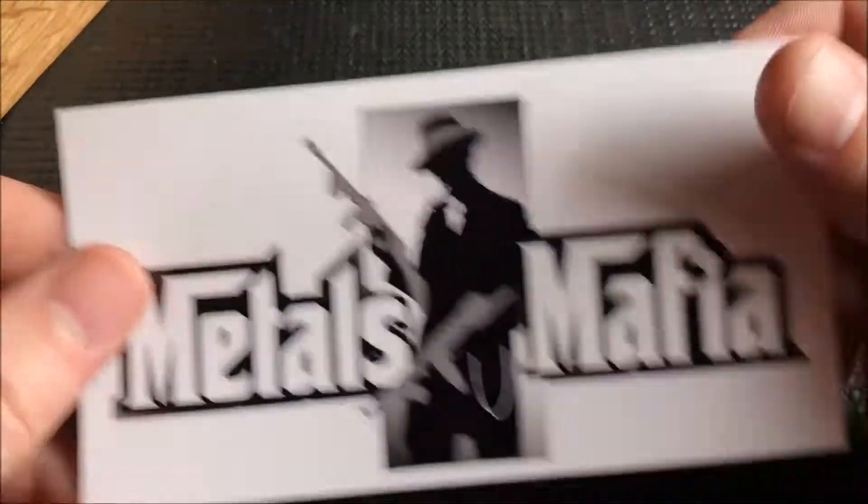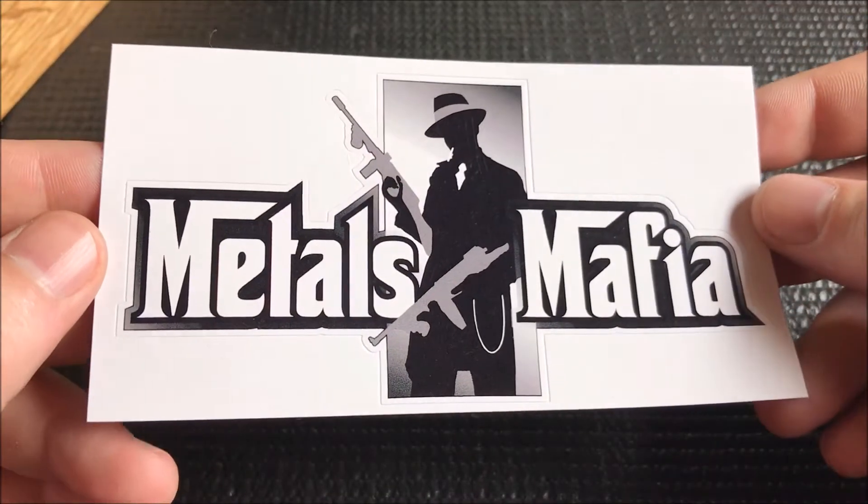What's going on everybody! Got a package in from a good buddy of mine, Silver Vessel — we did a trade. I opened it up already and he sent me some sweet stuff, so let's go ahead and take a look at it. If you're not familiar with Silver Vessel, he's part of the Metals Mafia.